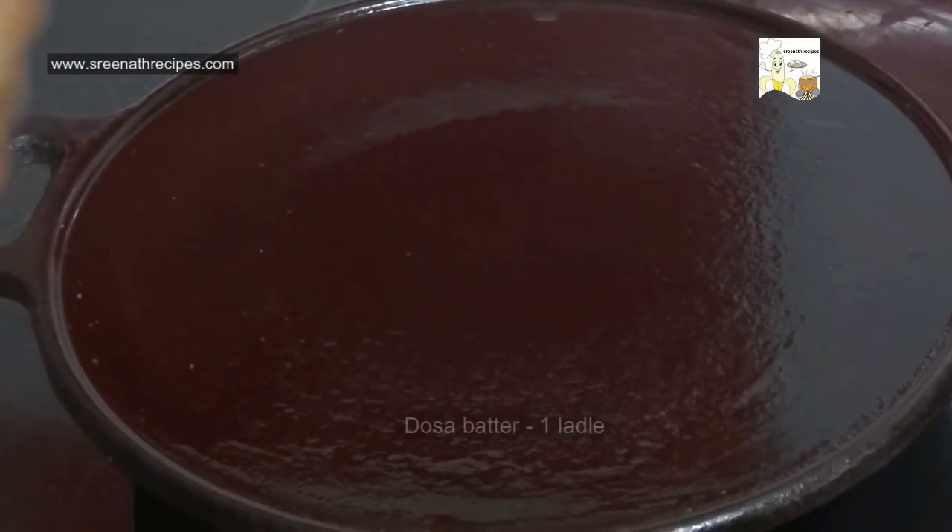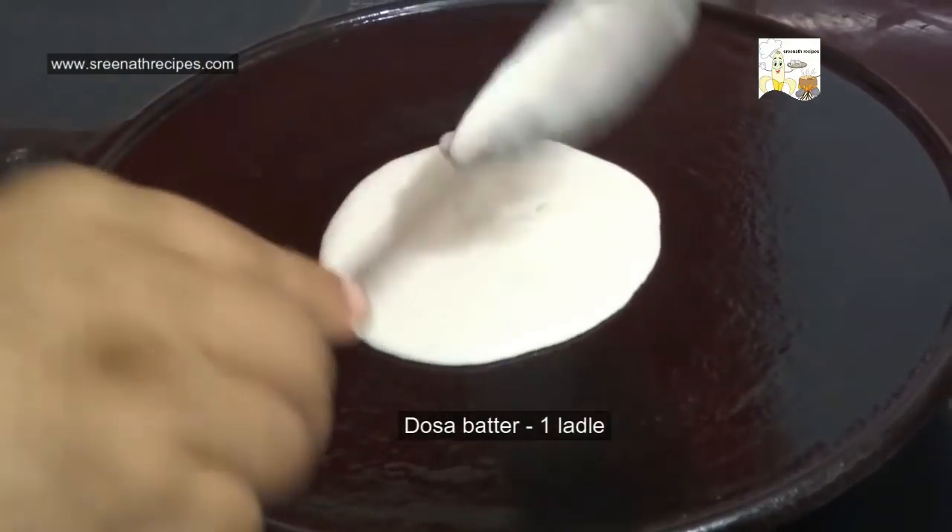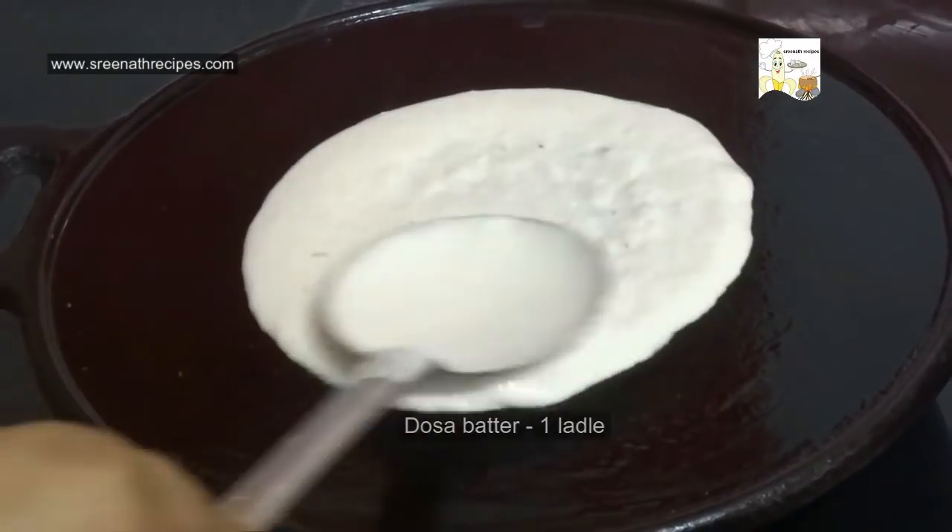Heat a dosa tawa over medium flame and grease it with oil. Pour 1 ladle of dosa batter and make the dosa.